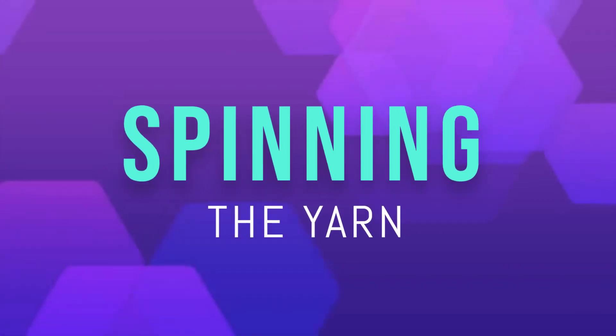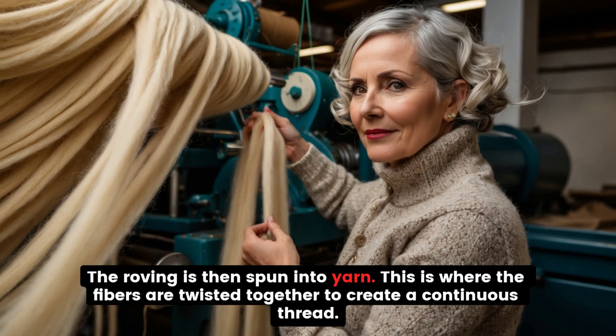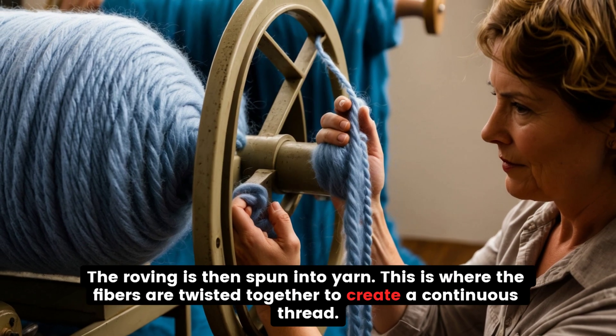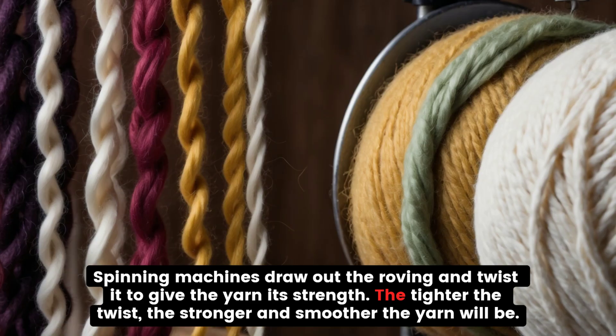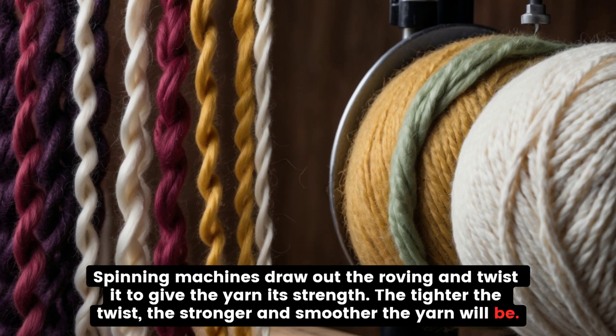Spinning the yarn. The roving is then spun into yarn. This is where the fibers are twisted together to create a continuous thread. Spinning machines draw out the roving and twist it to give the yarn its strength. The tighter the twist, the stronger and smoother the yarn will be.